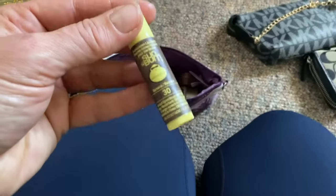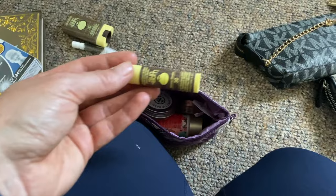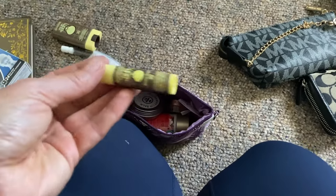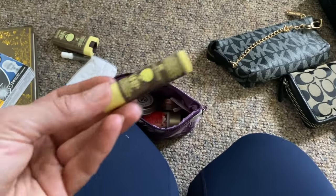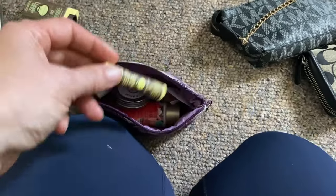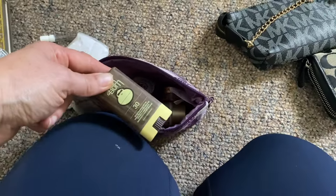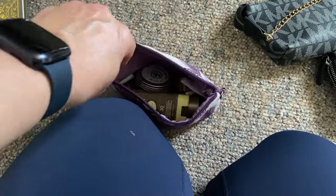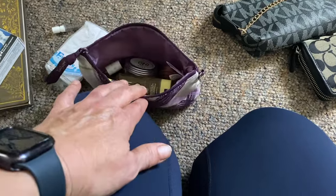I'm also adding a Samba SPF 30. I probably won't need it as much going right into the smack of winter since most of the time I'll be going out in the evening, but I still want it as a backup. I'm also adding the SPF sun bump face stick — I love this and use it all the time through the summer and any time I'm outside and it's sunny.